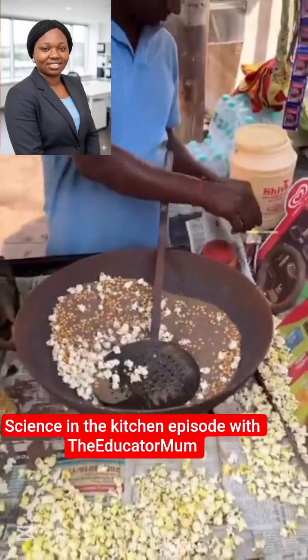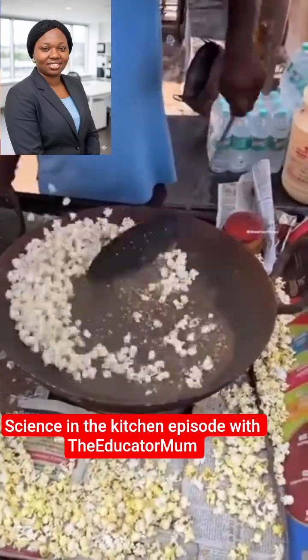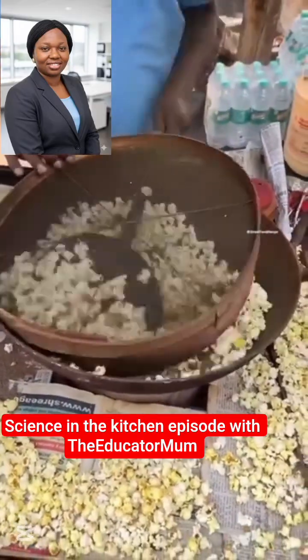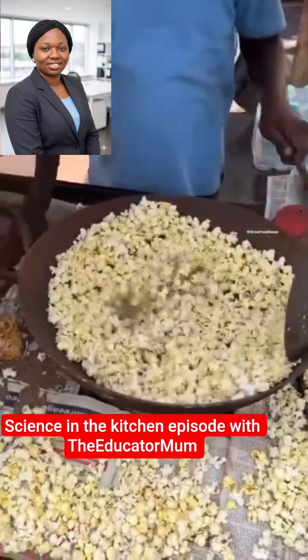Why did this man pour the corn into the sand, and how will he get the popcorn out? That is what we are coming to discuss, because this man indeed has practiced chemistry. The method of separation used for this production is called sieving.